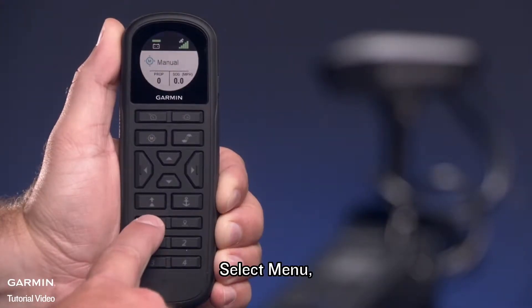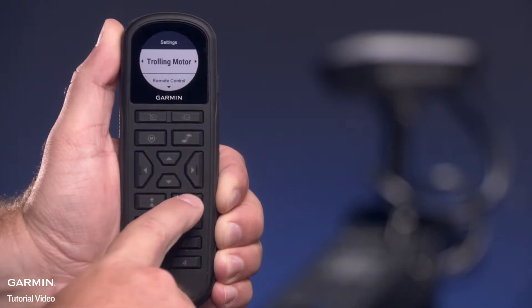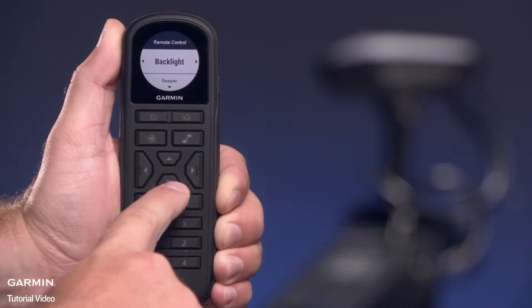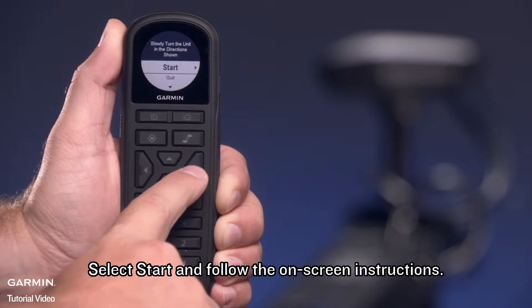Select Menu, scroll up to Settings, Remote, Calibrate. Select Start and follow the on-screen instructions.